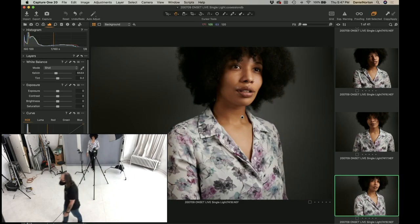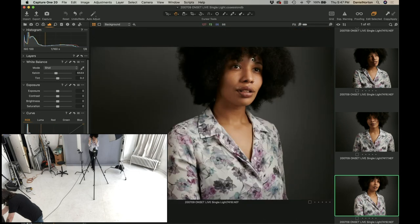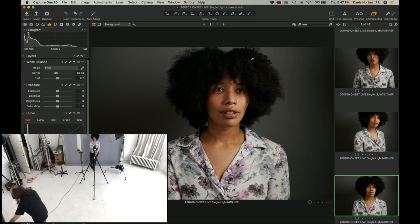Now we've got nice, even, beautiful light. Notice how cleanly the top of her head is cut off — there's always somebody that wants to see the top of your head in the shot, so let's get that for one person. There — boom — there's the top of her head, just for the person that's asking. I know you're out there.